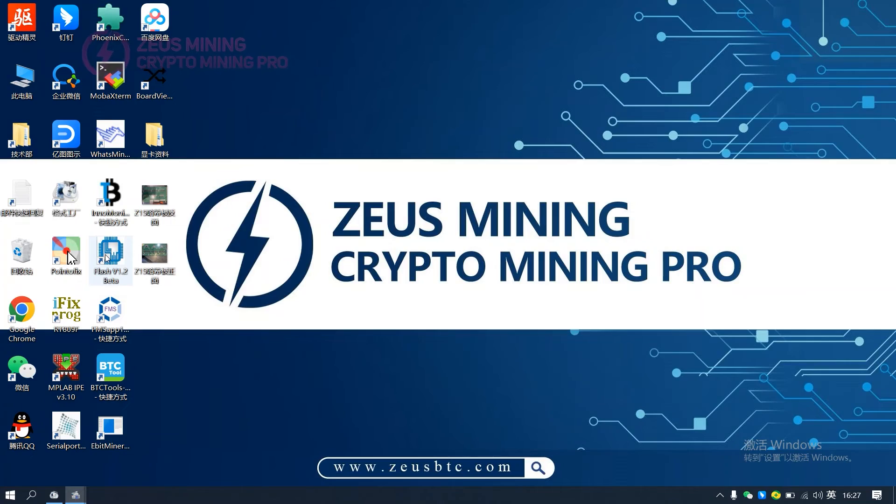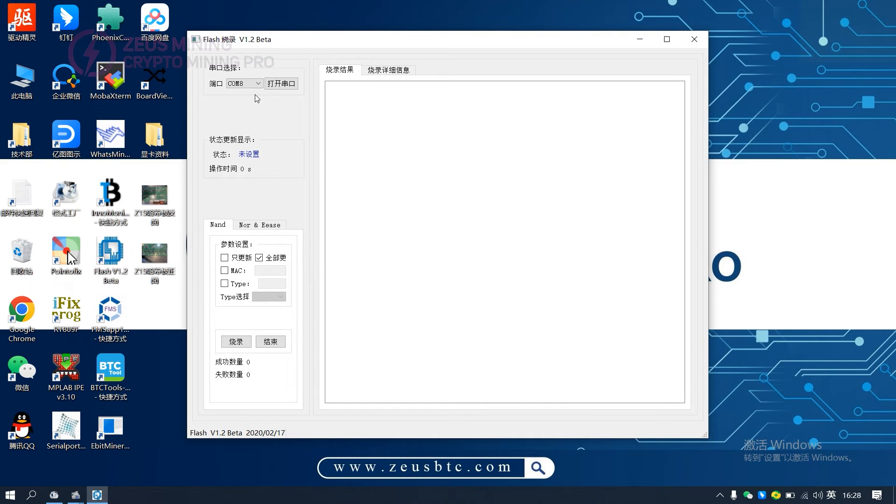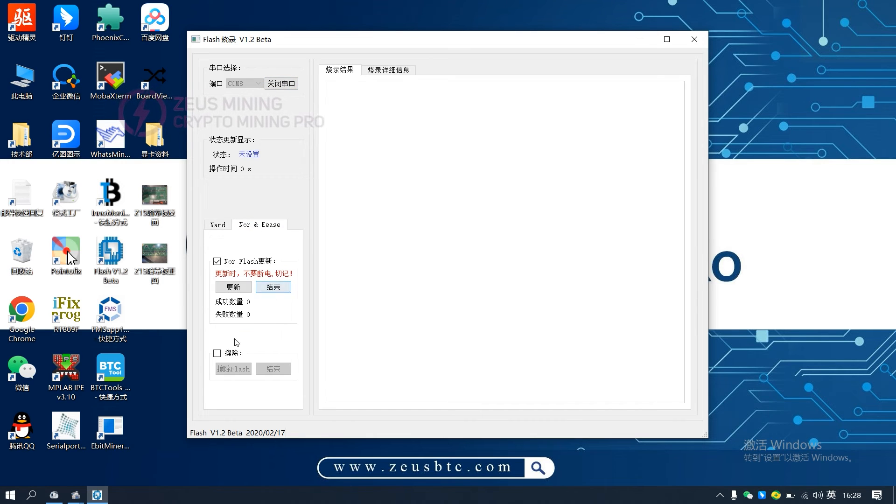Open the serial port software. Check MAC and type, fill in the MAC address, and select T2 for type. Turn on the PSU, then click open serial port. Check erase and click erase flash. When pass appears on the interface, the erasing is successful.